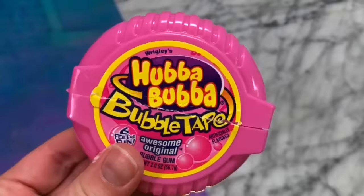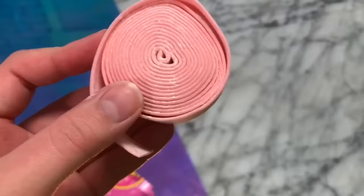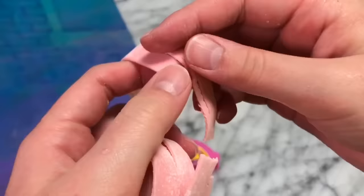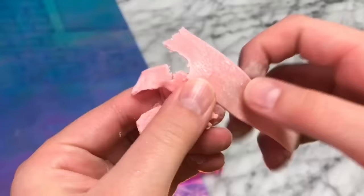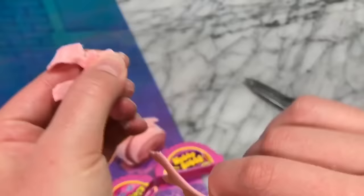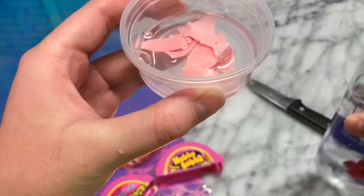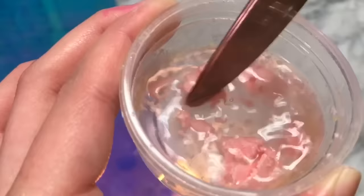As you guys probably saw in the thumbnail of this video, we are going to be testing out some bubblegum slime. You want to take some bubblegum — I'm using this Hubba Bubba that I got at Michael's — and you just want to tear up the bubblegum into small pieces until you think they could probably melt in the microwave. Add them to a microwave safe bowl, add in a little bit of water to make your water slime recipe, and then go microwave it.